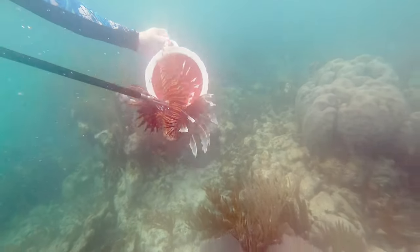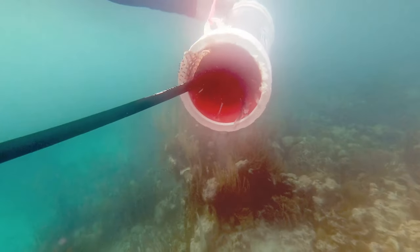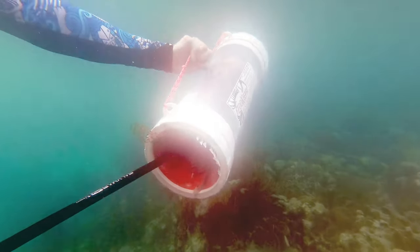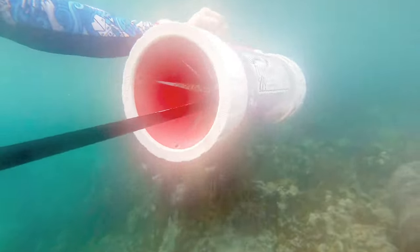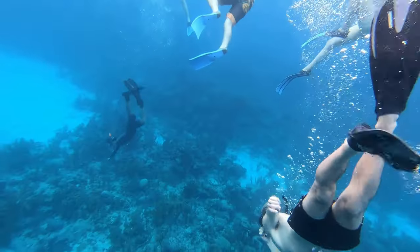When we've caught the lionfish, we safely navigate it towards our containment unit, which has a unique design allowing us to push the lionfish through the funnel, safely remove the spear, and contain the lionfish.